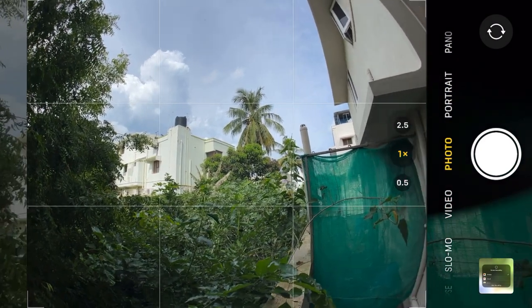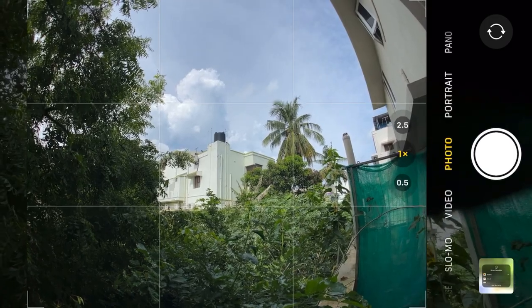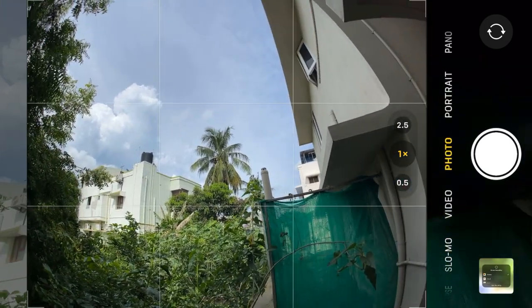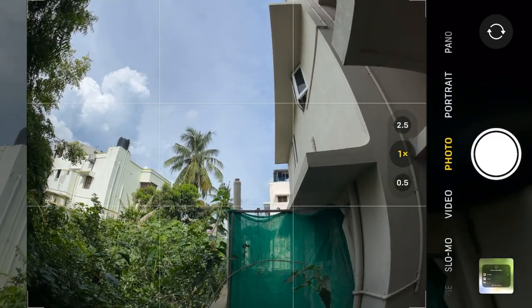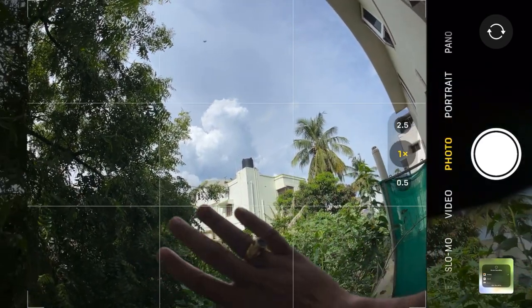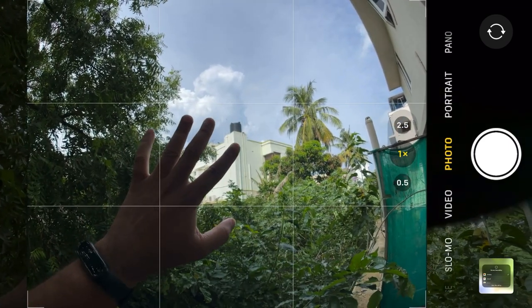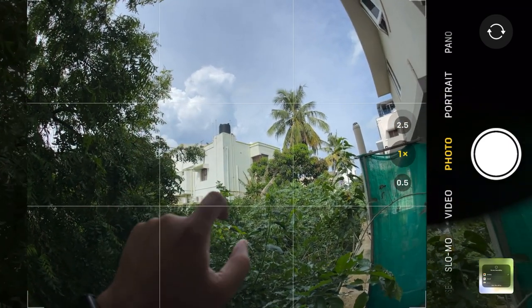Currently we are in photo mode and as you can see, in photo mode as well the output is very nice. There is no blurry edge problem or anything — everything is clearly visible, you can see all the edges. The only problem is it is very expensive at 4000 rupees.